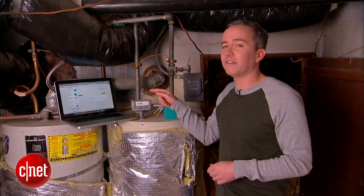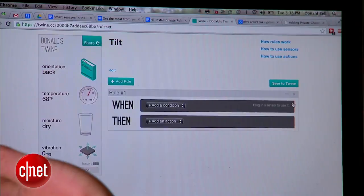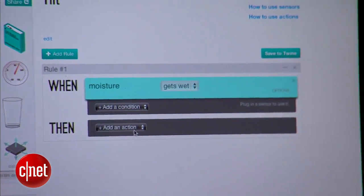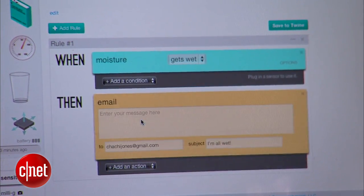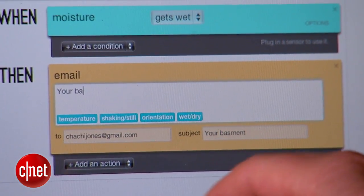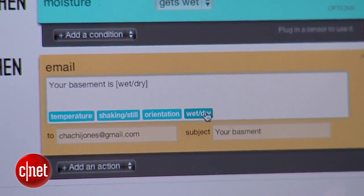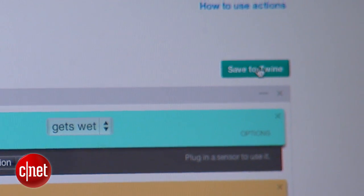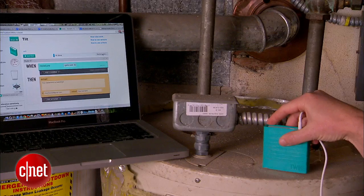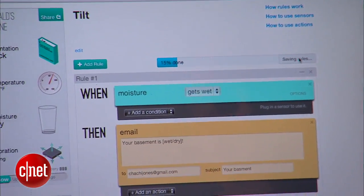To set that up, I'm going to go to the Twine website and create a rule to tell it that whenever it detects water, to email me right away. Setting up a rule is pretty basic: when it detects moisture in my basement, it will email me. I can customize the message and subject line. The message is 'your basement is' and I can fill in the automatic condition of it being wet or dry. I hit save to Twine, it asks me to turn it over, and now the information is being transmitted over to the Twine.